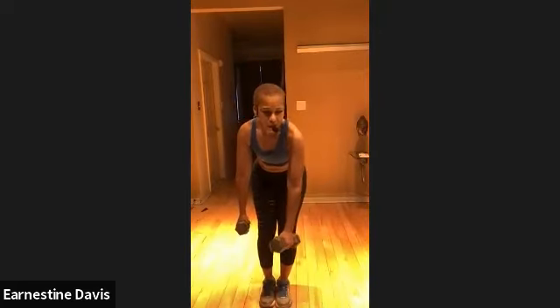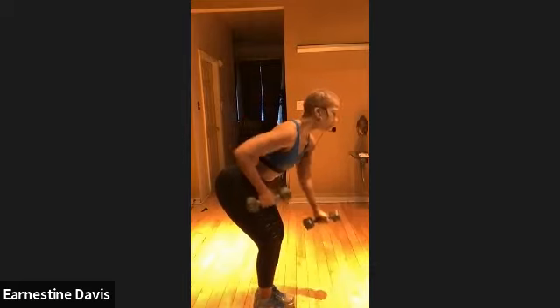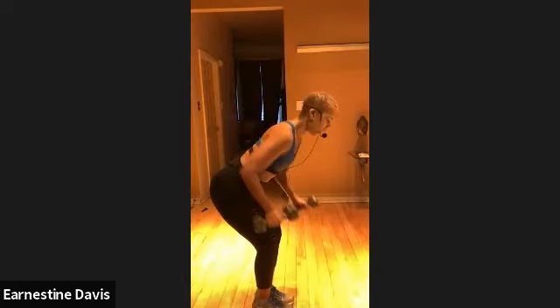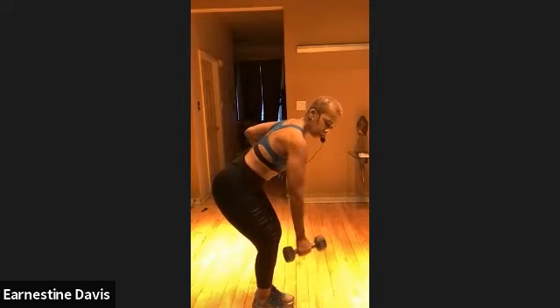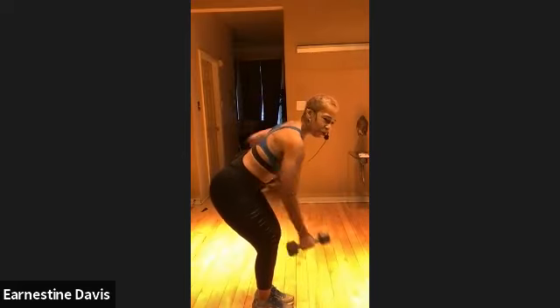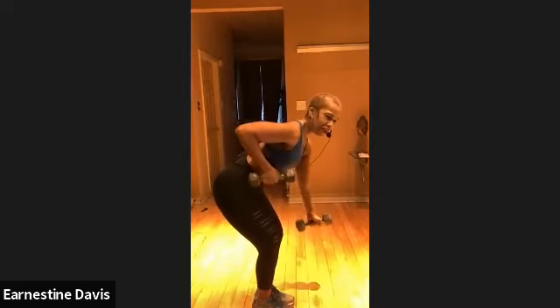We're going to do alternating rows — just going to pull like you're pulling up weeds, right? Flat back, butt is out, chest is up. Heavy is good — at least an eight or a ten. Pull. This is great for your back. Pulling in shoulders. Scapula. Work, work, work. What Rihanna say — work, work, work, work, work. You guys are amazing.